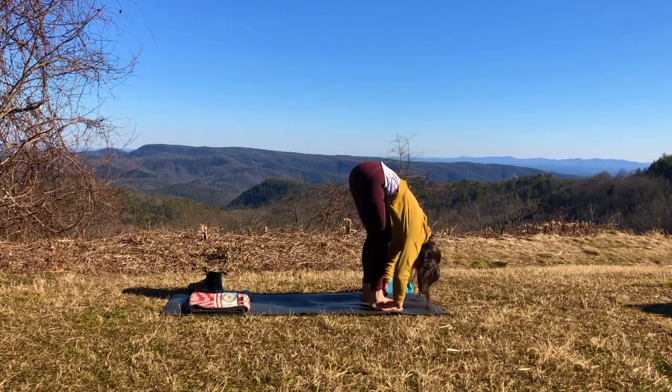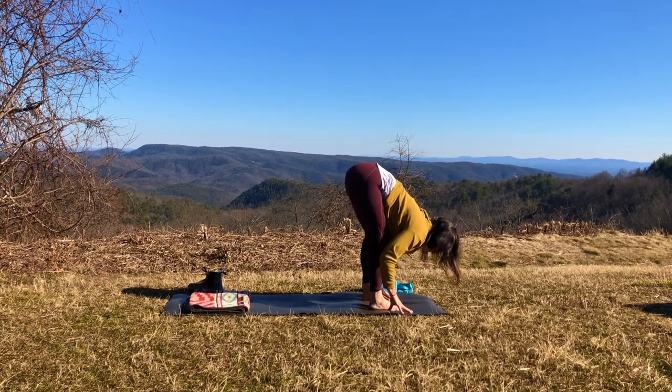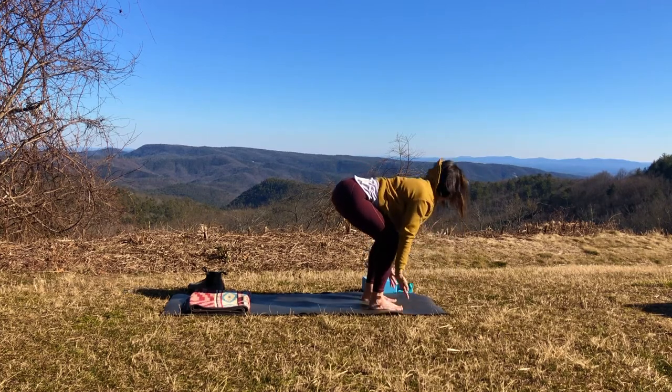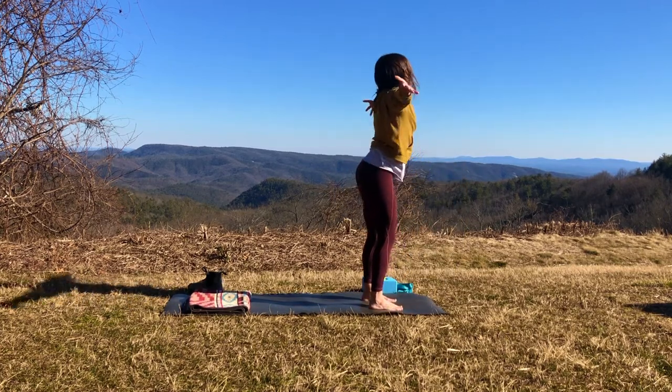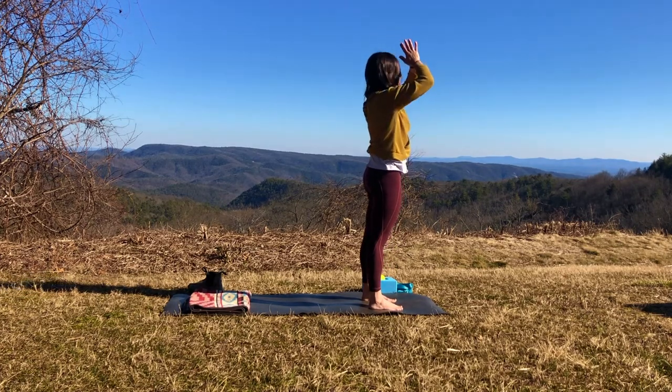And using your exhale, we'll swan dive as we let those arms go down and fold over our legs. As you inhale, let's find a flat back — slide our hands to our shins and lift halfway, making a 90 degree angle from our upper body to our lower body. Exhale to fold. Keeping those knees a little bent, inhale, reverse swan dive, keeping your back straight, reaching those arms up overhead. And as you exhale, let's take hands to heart center.